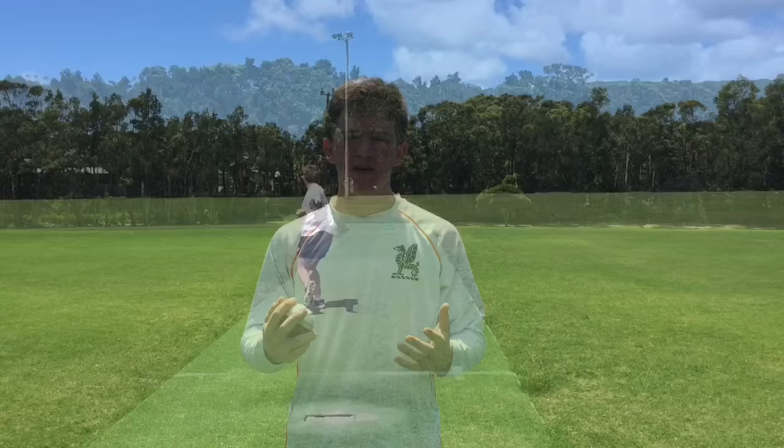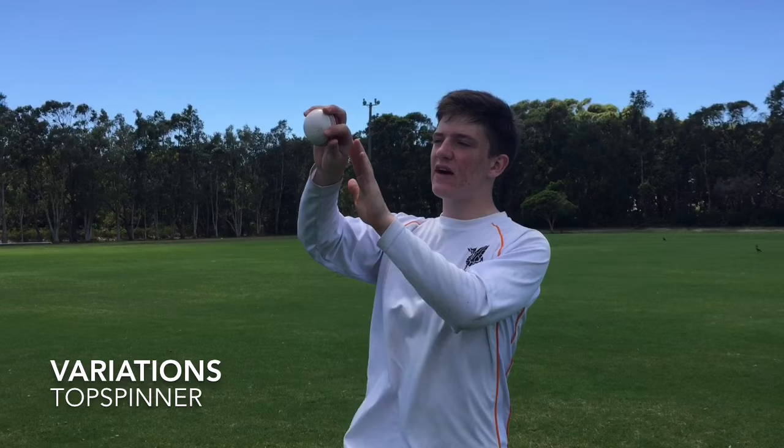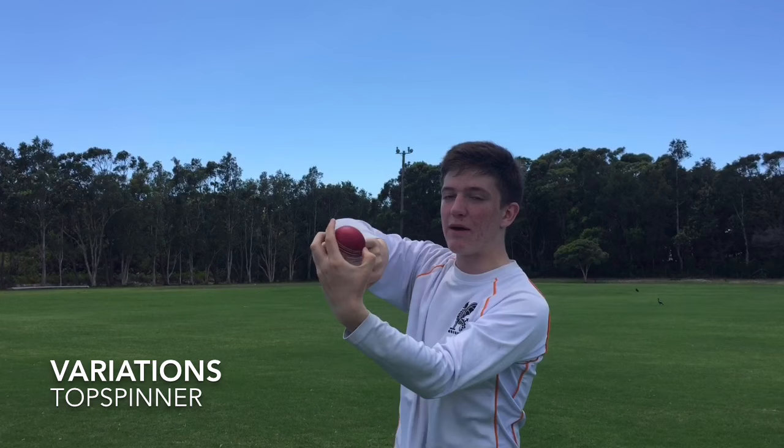The first variation from the leg spinner is the top spinner. It's got the same grip as the leg spinner except there's now a change in the wrist position. Instead of having the palm facing towards yourself like the leg spinner, you then twist it around so that the back of the palm is facing towards the batsman. What this does is it gets the ball to come out the back of the hand, bounce slightly more, and go straight on.